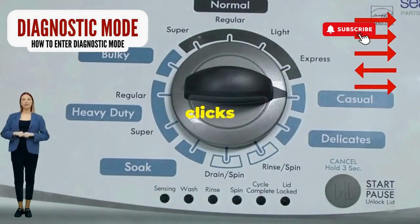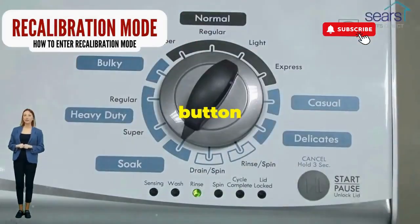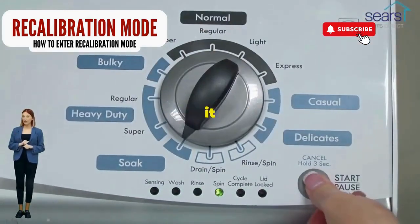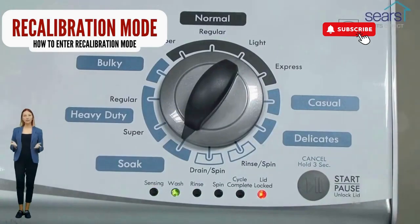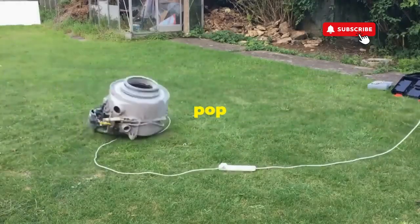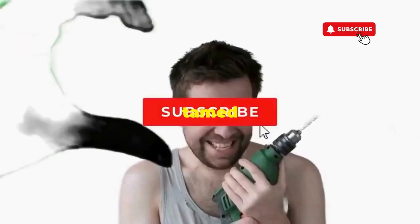Now spin that dial four clicks to the right and smack that start button like it's the buzzer on a game show. This little tango with your appliance resets it back to its factory innocence. Hang tight for a few, and if all the stars align, that lid will pop open and the beast will shut down, tamed, and reset.